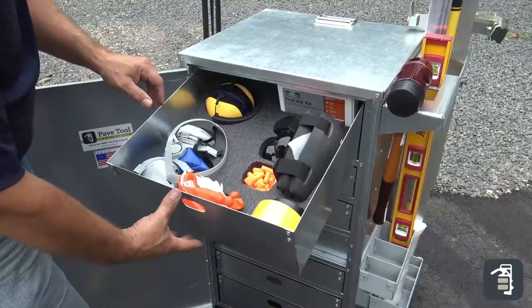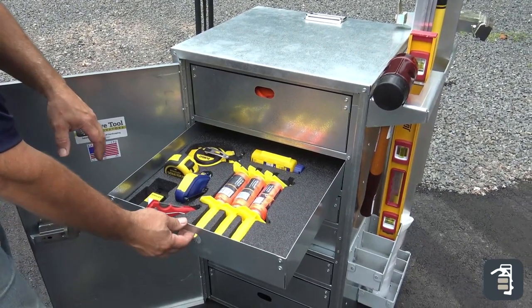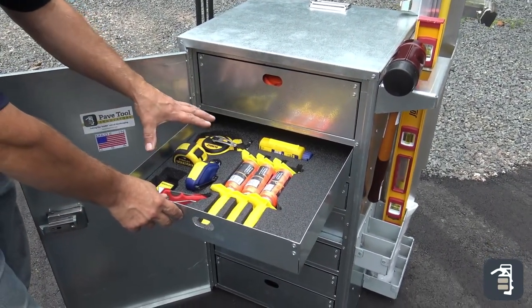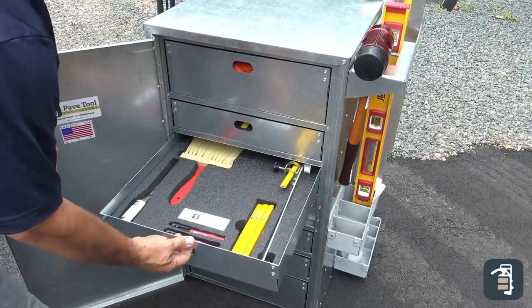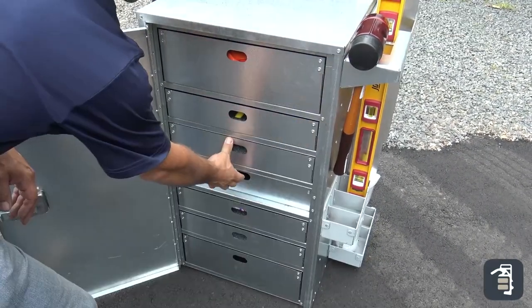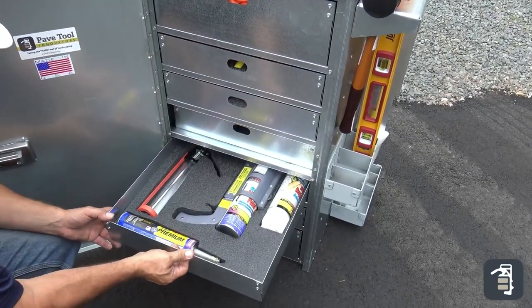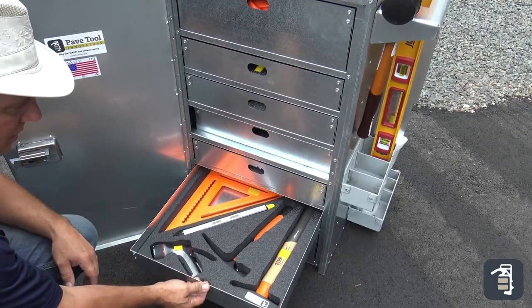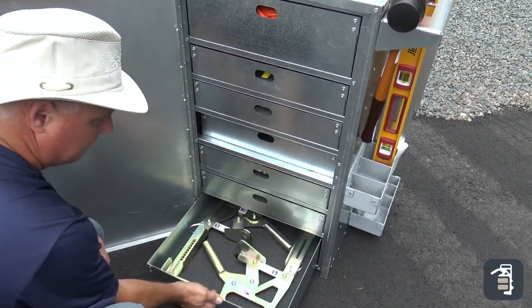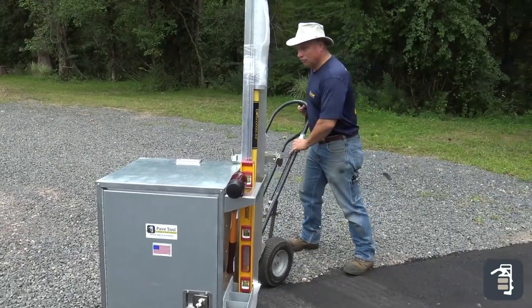Every drawer as you open it has foam. You can personalize your foam with all the tools that you love and nest your tools in there. I refer to it as kindergarten — when a tool is missing, you see that the shape is empty, so at the end of the day it's a very simple way to check your boxes and make sure every single tool is there, so when you get to your next job you're not floundering around wondering where something went and making a trip to the hardware store or back to your shop.